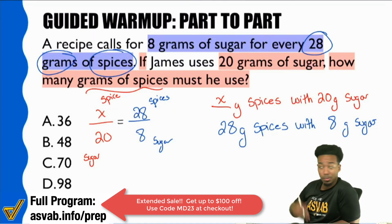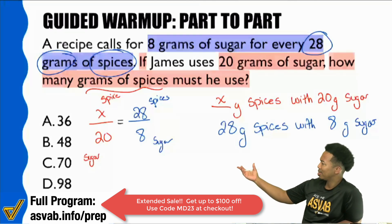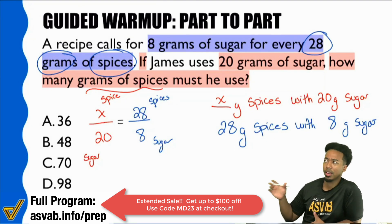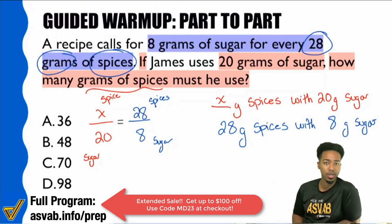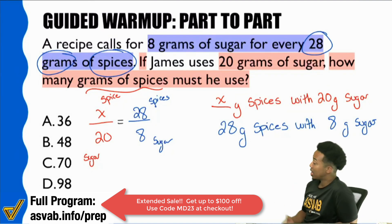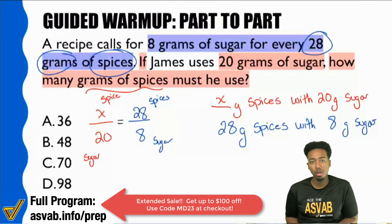We've set up one possible proportion. You can set this up six different ways — as long as you compare the same things in the same way, you're good. But now that we're here, we can elect to solve this.